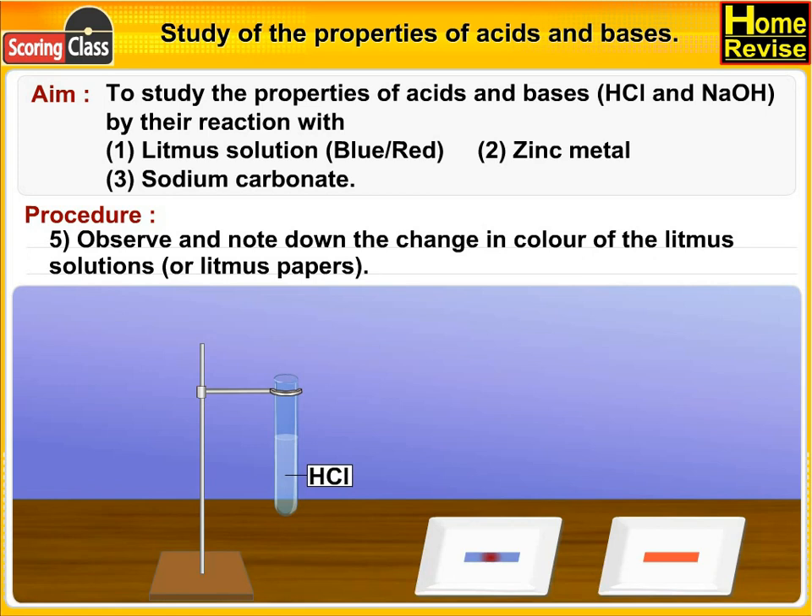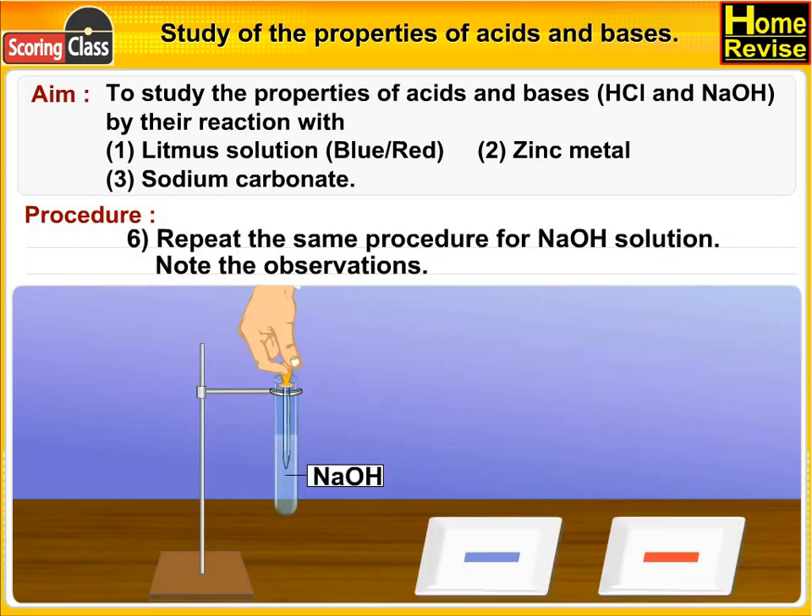Observe and note down the change in color of the litmus solution or litmus paper. Now repeat the same procedure for NaOH solution and note the observations.